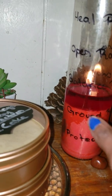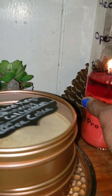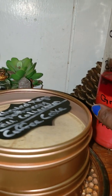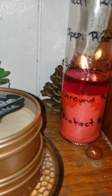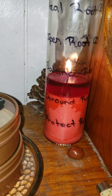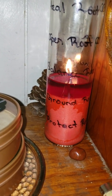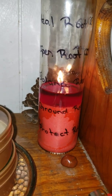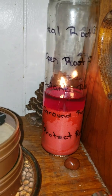I've got it sitting on top of some coins because coins are very grounding — they connect you to the physical world. It's a very physical world thing and therefore very grounding.